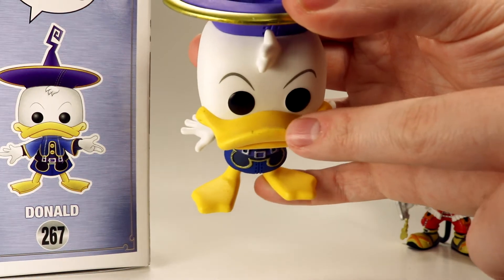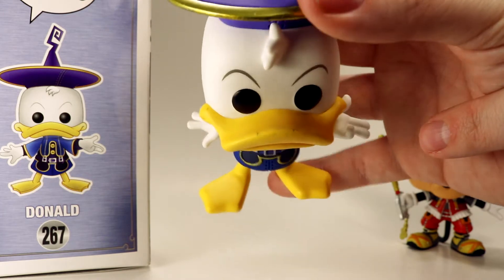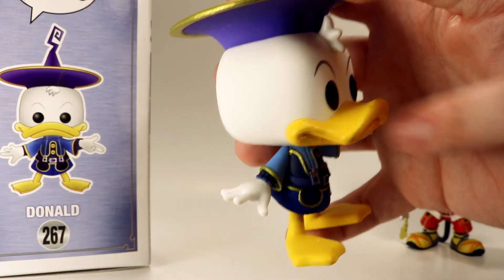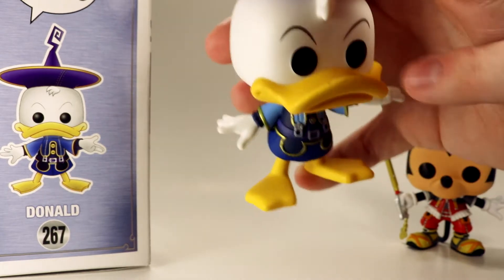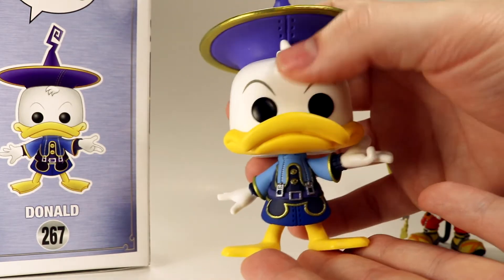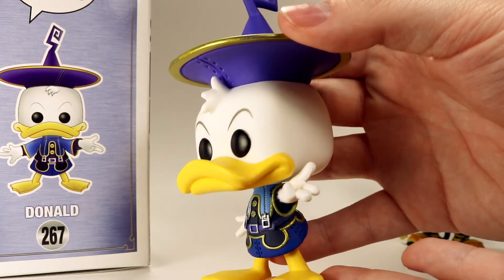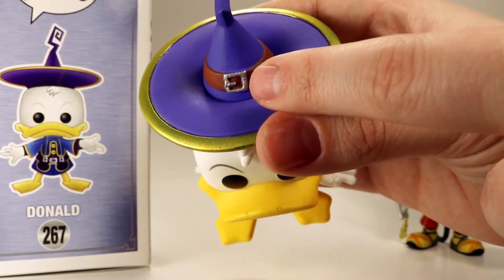The one thing I really noticed error-wise is some scratching of the paint up on his beak. I don't know if that's from the insert when he was in the box, but it's definitely something to note. There's also a little scratch on the edge with that bluish looking paint — it's possible that happened while he was in the box. He does have a little ruffle of feathers on top of his head and nice eyebrows that really capture his expression well.